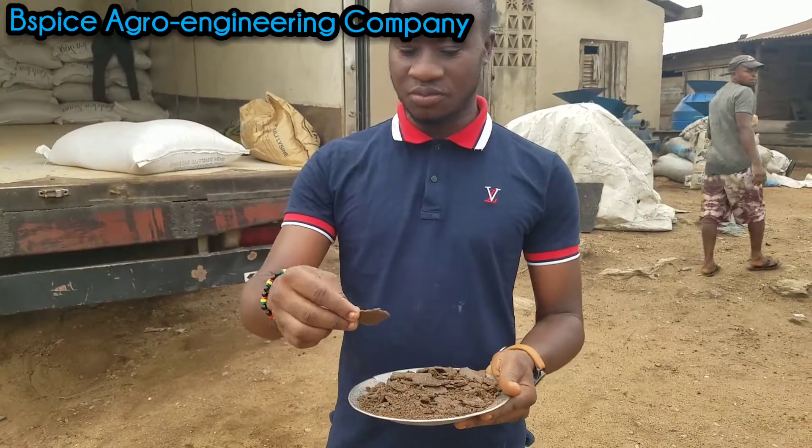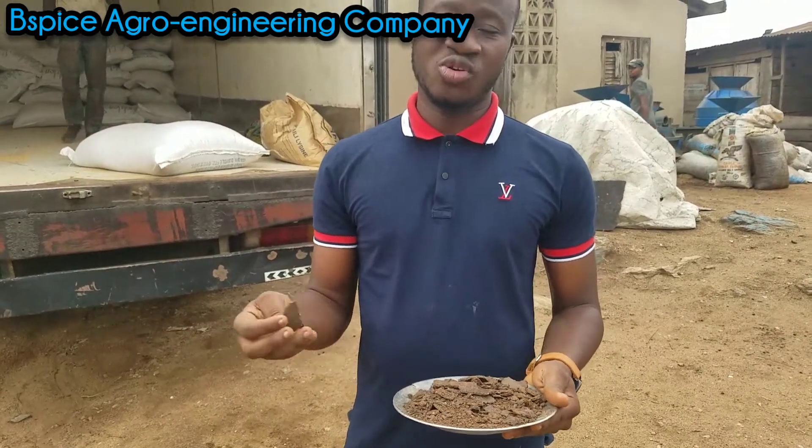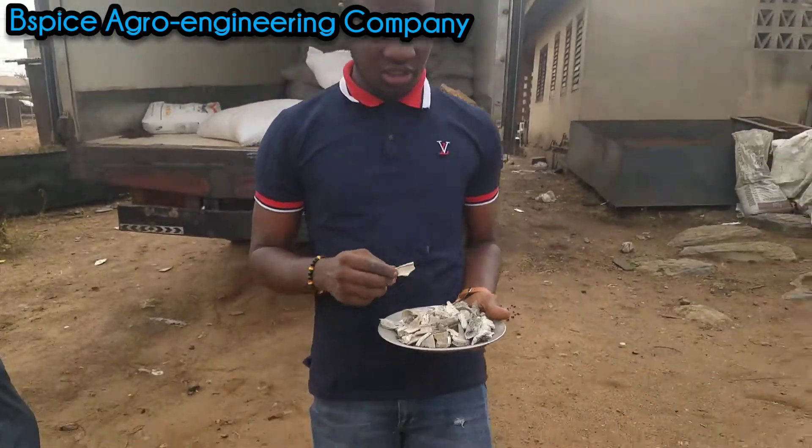Some people don't really know the difference. Some people sell Bernice Seed Cake to buyers as GNC. But if you are consulting with us, we'll make sure you get the correct ingredients you need.